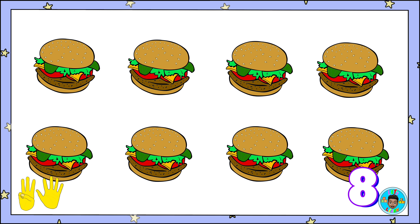Here are eight cheeseburgers. Count along! One, two, three, four, five, six, seven, eight! Cheeseburgers!